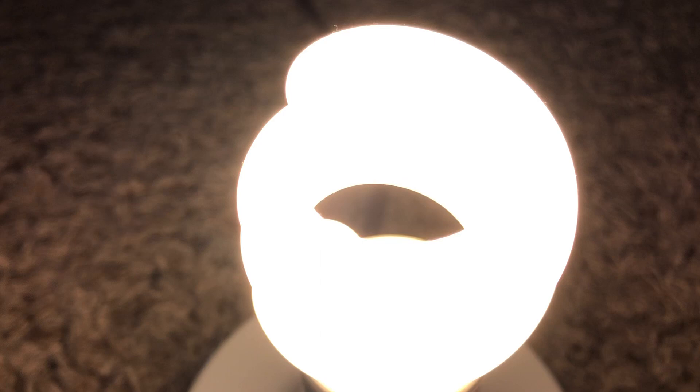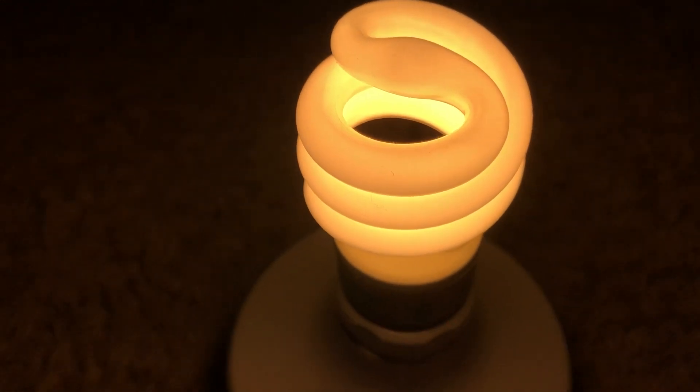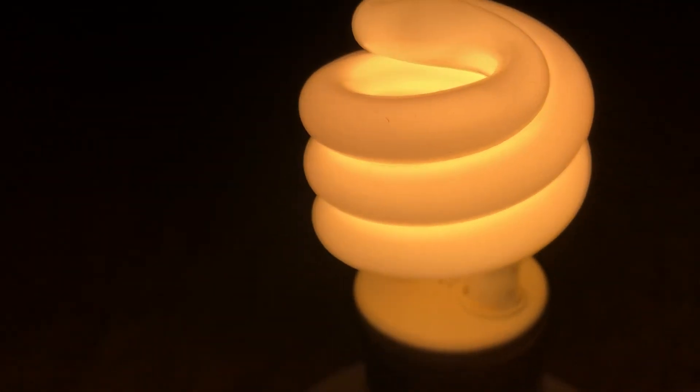I think we're almost just about at full brightness now. Look at that. It does a really good job lighting up everywhere, as you can see. It does have a little bit of a ballast hum, as you can hear. I don't know if you can hear that or not, but it does have a little bit of a ballast hum.